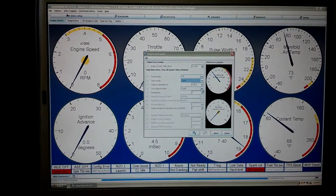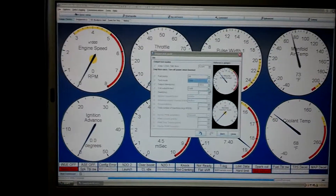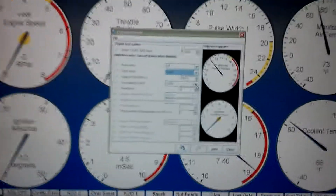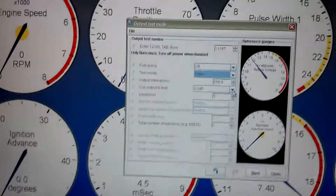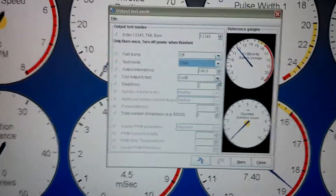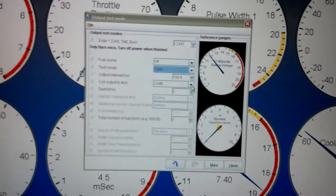Well, here we are. This is a computer screen — MS-II with Tuner Studio. I got it set here on the test mode for output. Right now I got it set for coil B, which would be my engine cylinder 2 and 4.